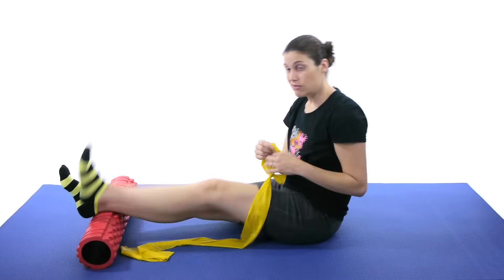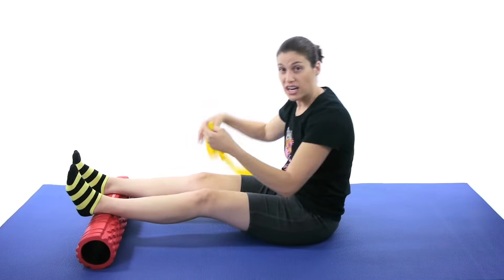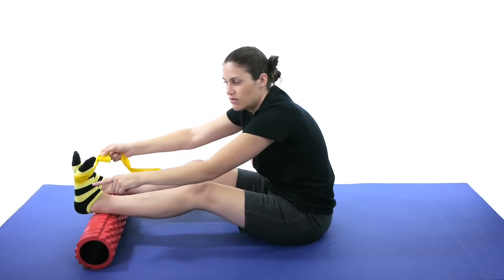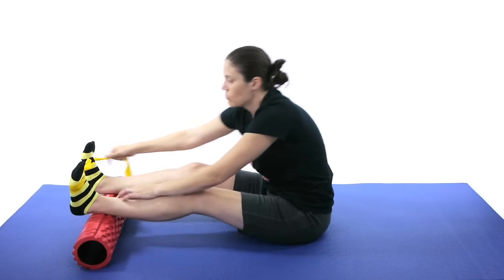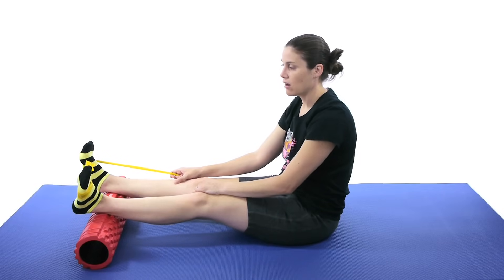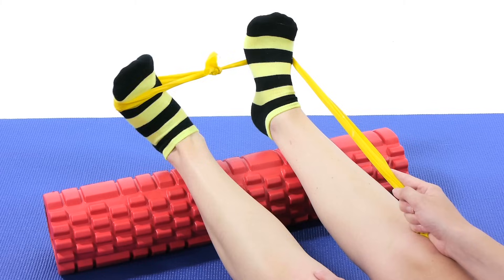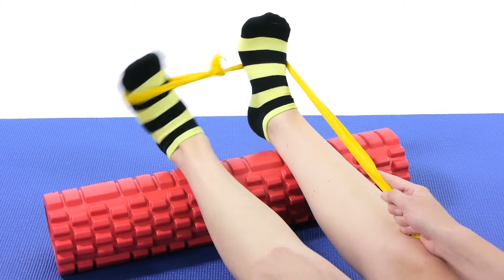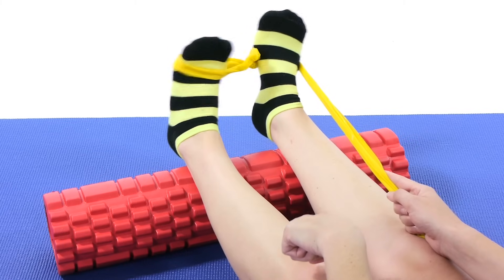Now to get the eversion, change the placement of the knot to the inside, because now you're going to do the eversion movement the other way. Anchor it around the other foot and then come out and back in. Again, try and keep the top part of the leg fairly straight — you want to be getting that movement at the ankle.